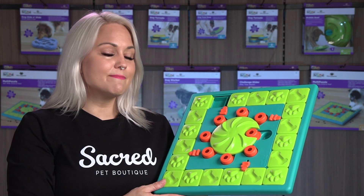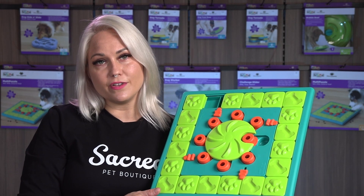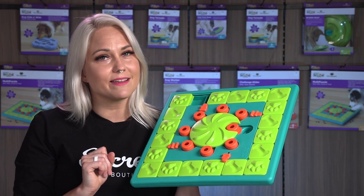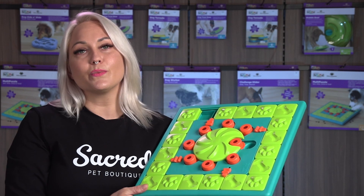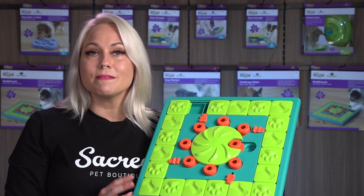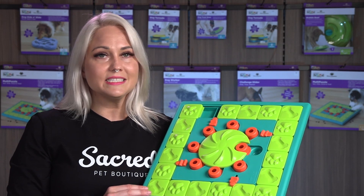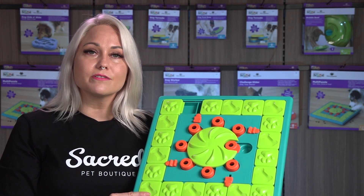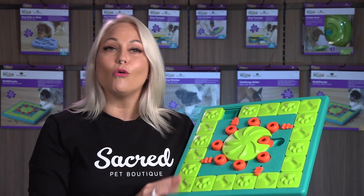To make the multi-puzzle more challenging for your dog, put treats in some of the compartments but leave the other ones blank. This is a great scent work challenge where your dog relies on their sense of smell to keep them going and not give up. The sliders move in different directions and encourage your dog to move around the toy to get all the treats.